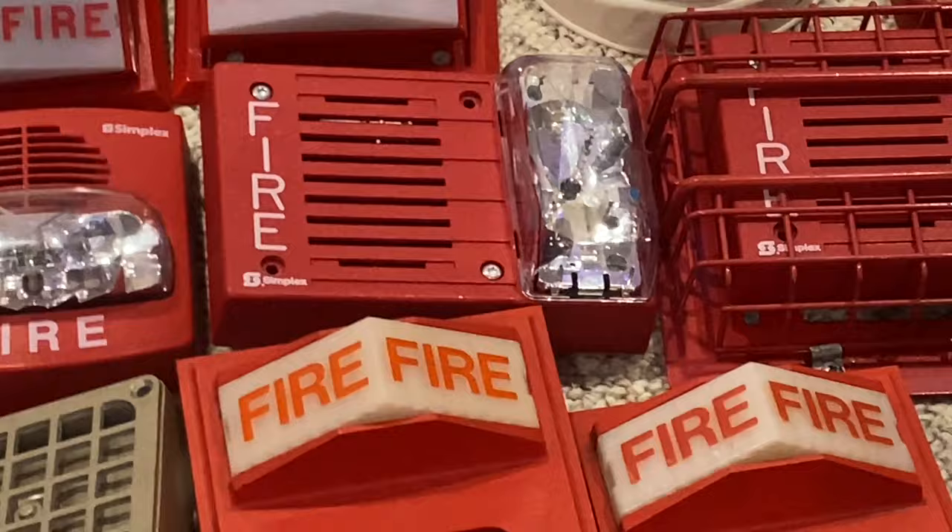Then I have this Amber strobe — it's marked by Siemens. And then I finally have this frosted EH-EL1.